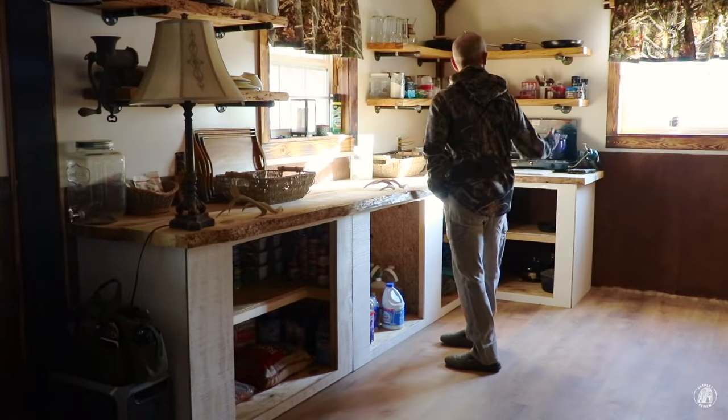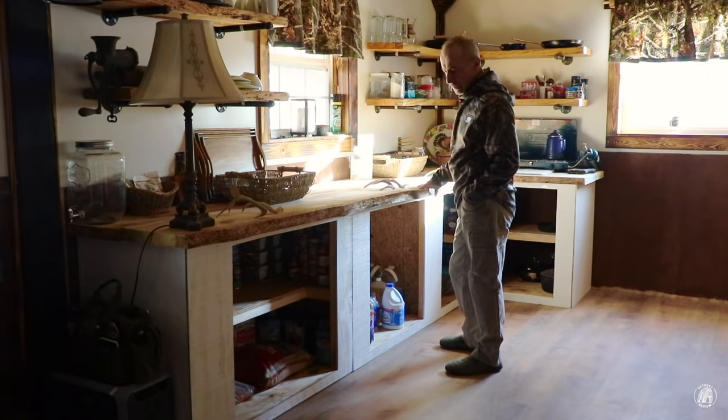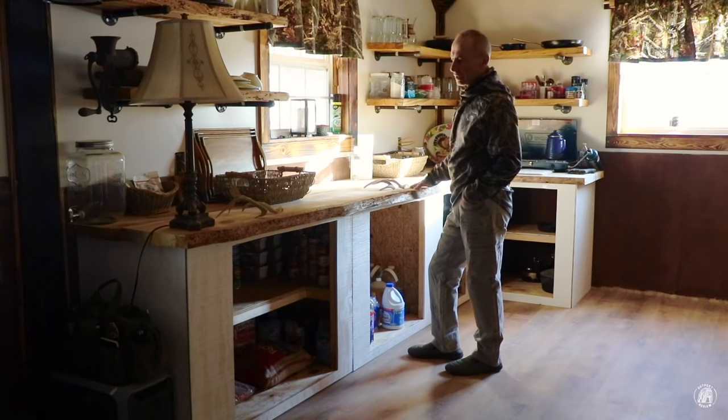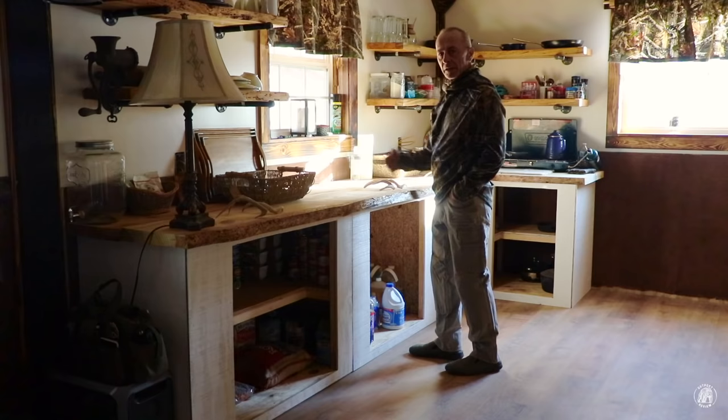I wanted to show you these kitchen cabinets while I still had a little bit of light coming in here. Hopefully you can see them — they turned out really well. I like this lighter color down on the bottom because it kind of brightens the kitchen up some. And these countertops, I really like them. It gives me a lot of space right here.